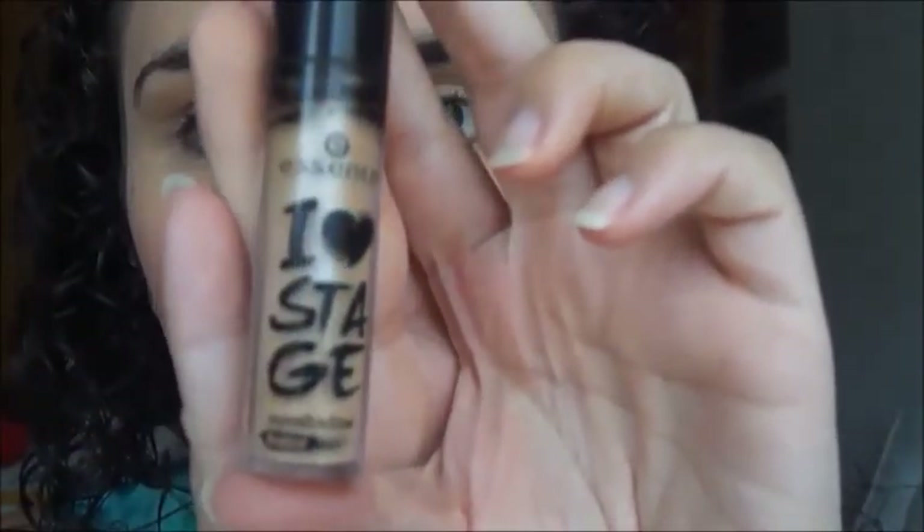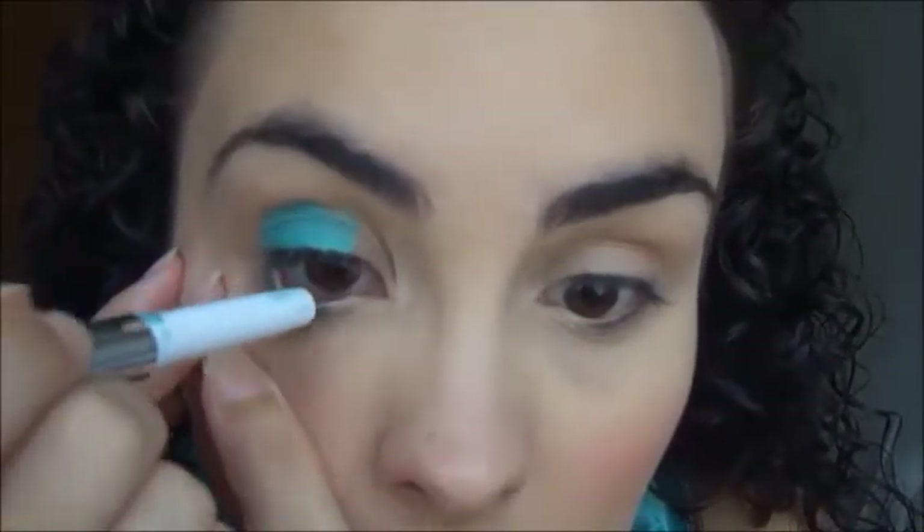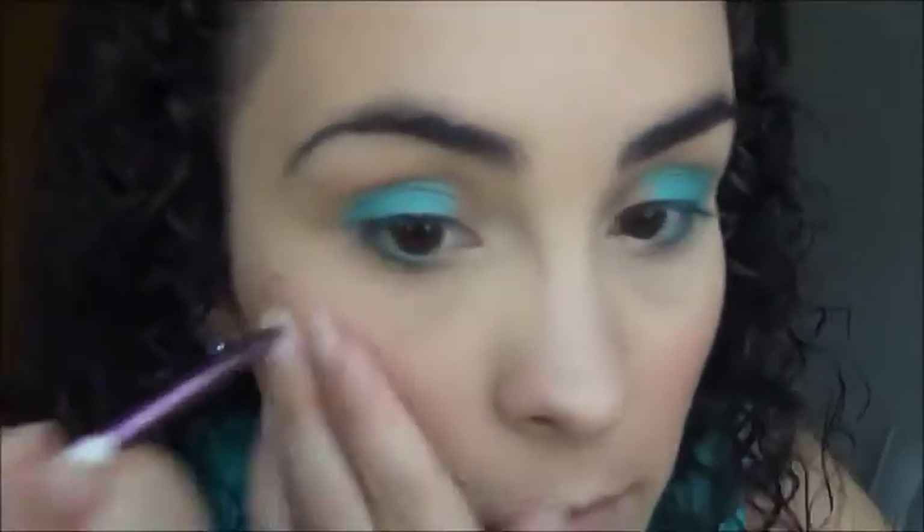Pasamos a los ojos. Empiezo con una prebase de Essence Line of Stage, que aplico por todo el párpado y difumino bien con el dedo anular. Paso a utilizar el Long Lasting de Kiko, creo que es el número 32, que aplico en el último tercio del párpado móvil, en el segundo tercio y también en la Waterline. Difumino bien con el dedo anular y repaso el color en la raíz de las pestañas. Con un lápiz de Deli Plus cojo ese color y lo aplico en las pestañas inferiores.